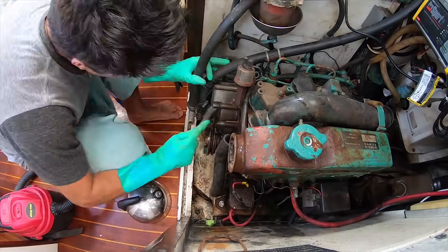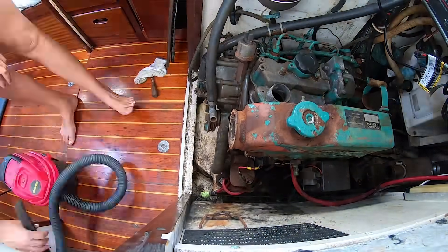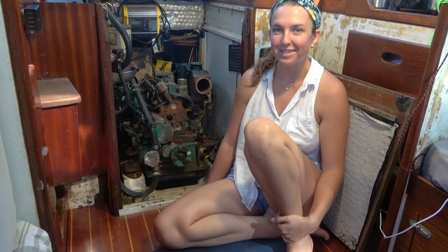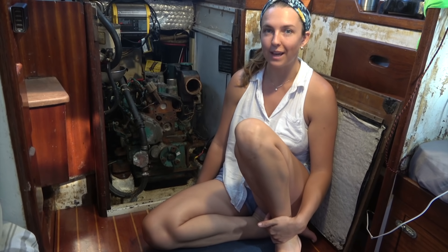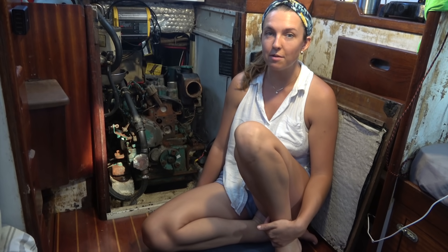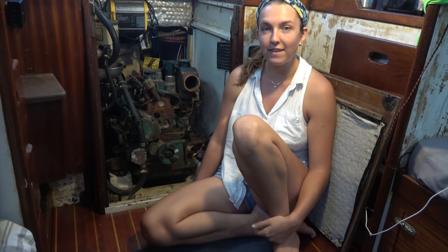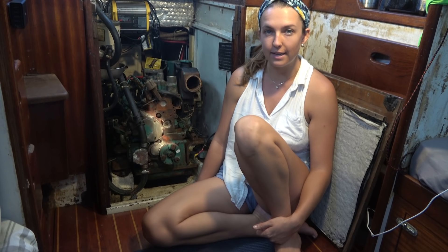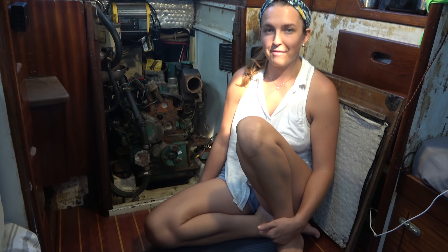This is way bigger of a job than I thought it was going to be and we're just getting started. In our last episode you watched us snap the heads off three bolts while attempting to remove our water pump. We pumped the brakes hard, not wanting to break off all of the bolts, and we borrowed some PB Blaster from our friend Bill — that made a huge difference. So we soaked the remaining bolts with PB Blaster twice a day for five days and let it rest. When we finally came back, the remaining bolts were pretty easy to get out. We still had some trouble with the bolts we broke and ended up prying off the old water pump.